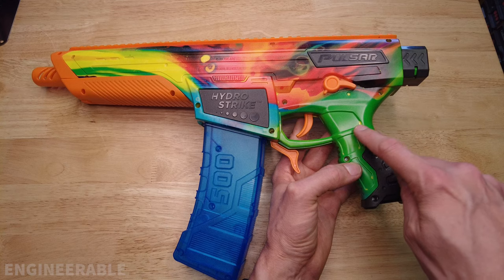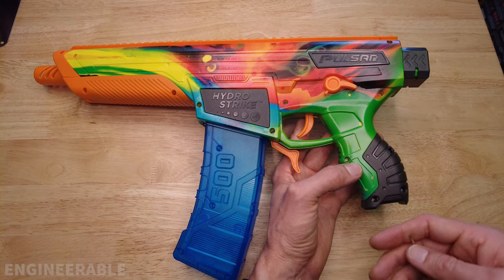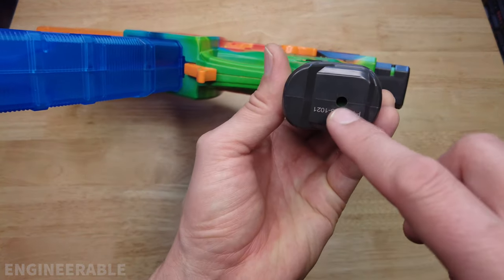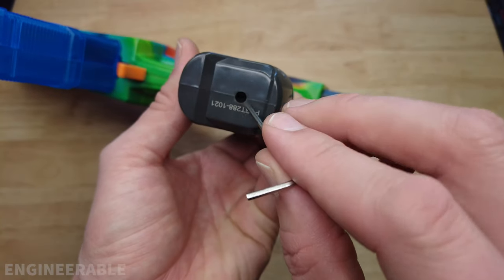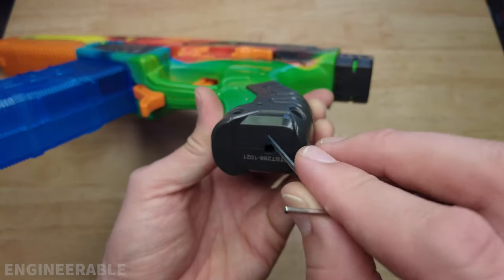However, if your gears are stripped too badly this may not work, but it's worth a try because you don't have to take anything apart. At the bottom of the handle you'll notice a small hole which gives you access to the set screw that pushes the motor forwards.